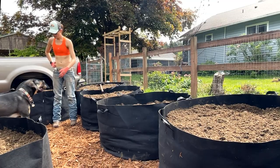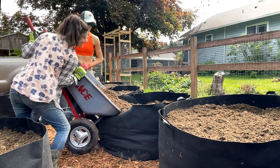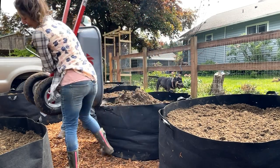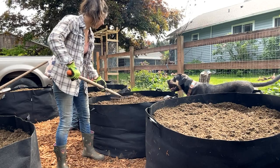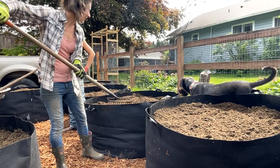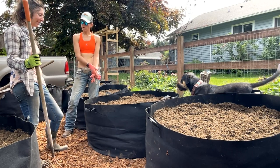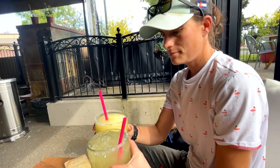Okay, this is it — the last one! The last one. Thank god it's the last one. And there you have it, folks: that's how simple it is to, in the short span of four weeks, fill 18 200-gallon grow bag beds. Margaritas — cheers!